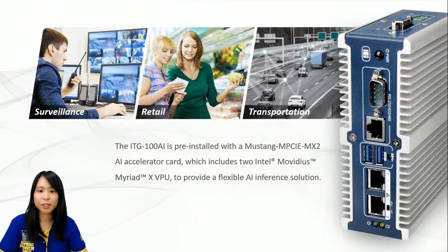It is best suited for low power consumption applications such as surveillance, retail, and transportation. After the product introduction, we have a short demo showing what ITG100AI can do, which should give you a better picture.